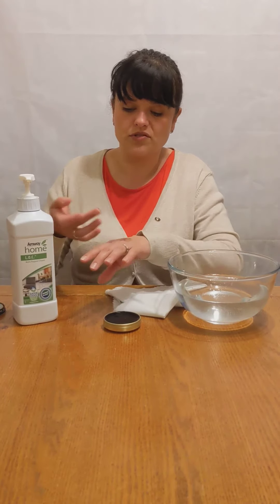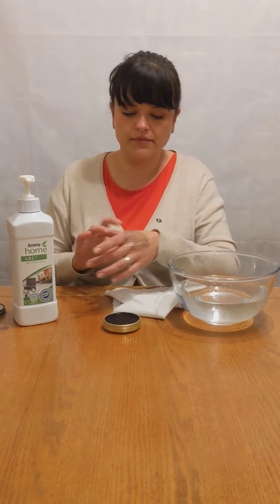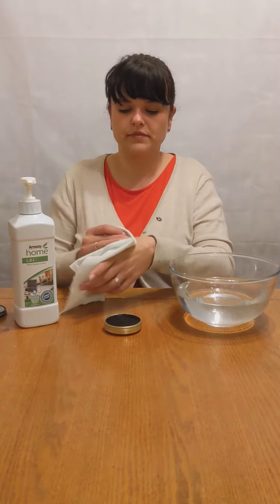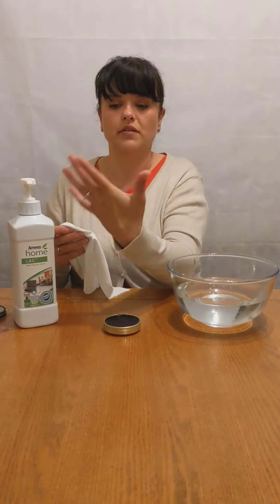As you can see, I'm not really scrubbing my hand, just rubbing it in, making sure it's taken everywhere. Now I'm going to clean my hand. You can see how easily it's coming off — no scrubbing at all — so it's gentle to my skin.